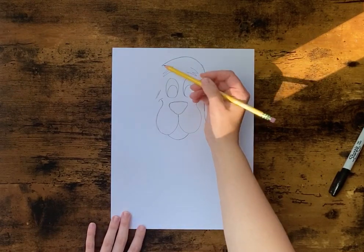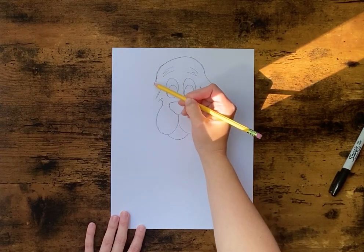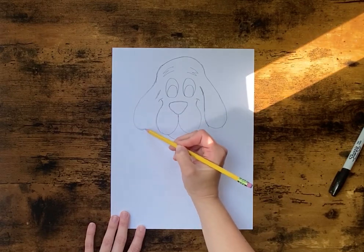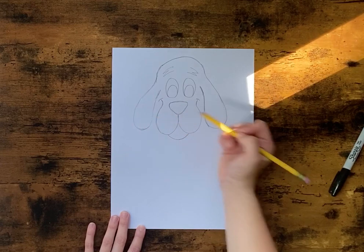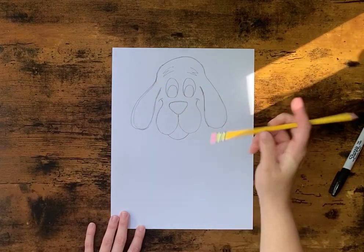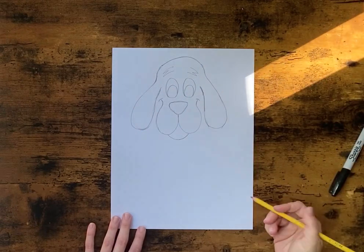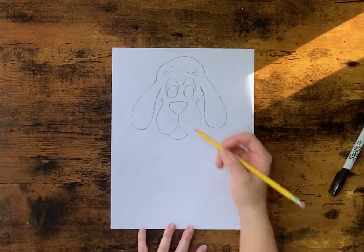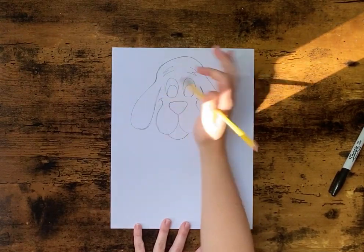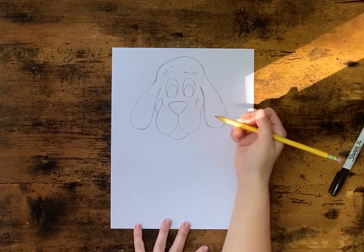You want them to kind of match, so it kind of goes in a little and then back out. Just sketch it in and make sure they match — you don't have to be perfect, just a general shape so they're pretty much the same. We're going to come from the ear down to the mouth like this, so there's his head.